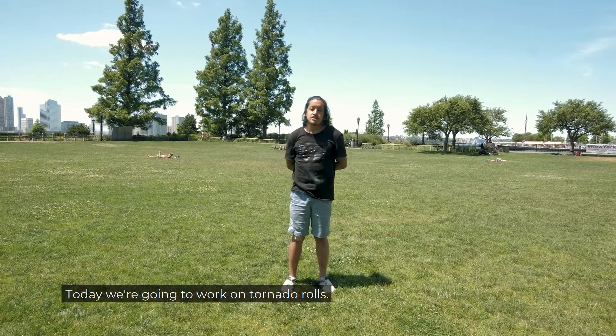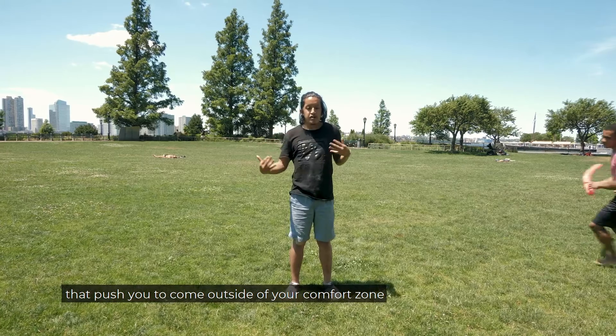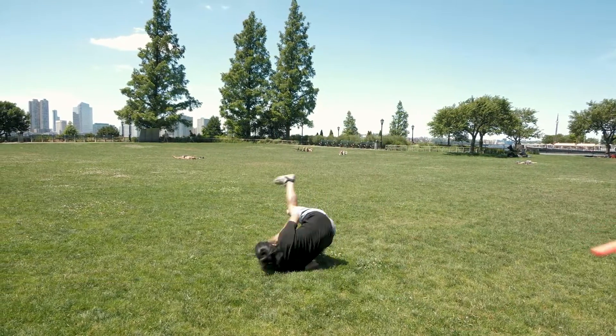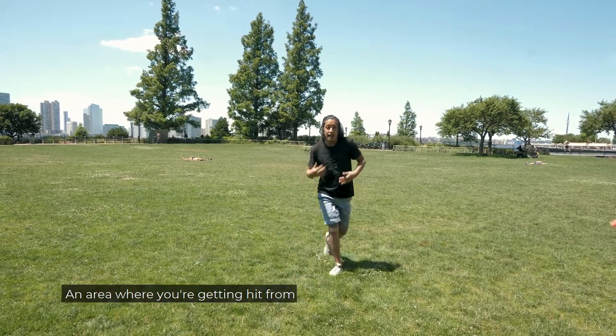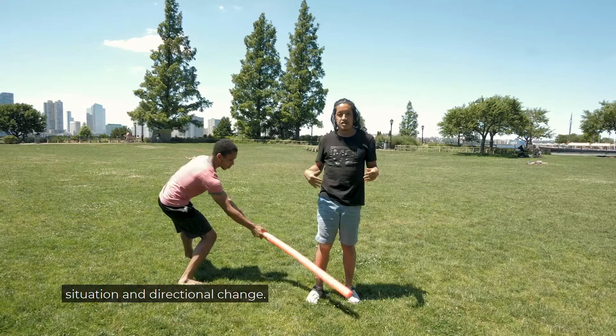Today we're gonna work on tornado rolls. Tornado rolls are a reactionary drill that push you to come outside of your comfort zone when you least expect an area where you're getting hit from, and rolling because of that situation and directional change.